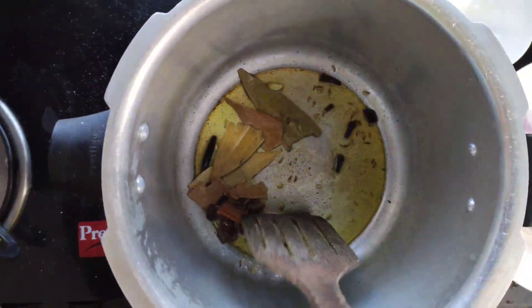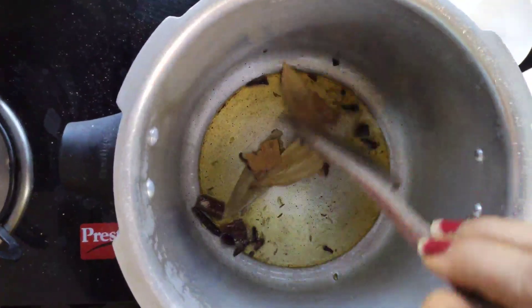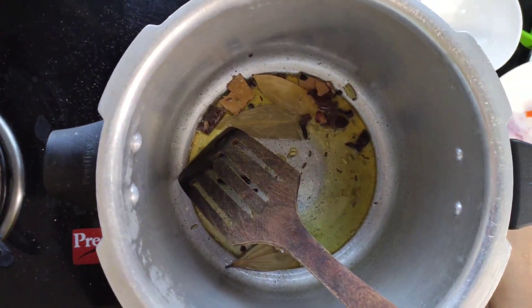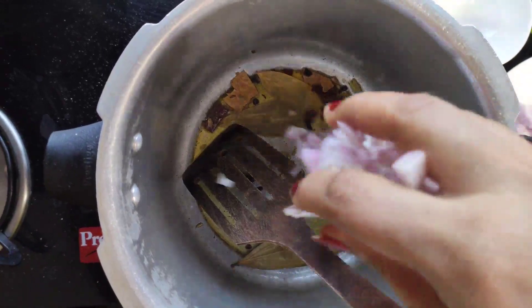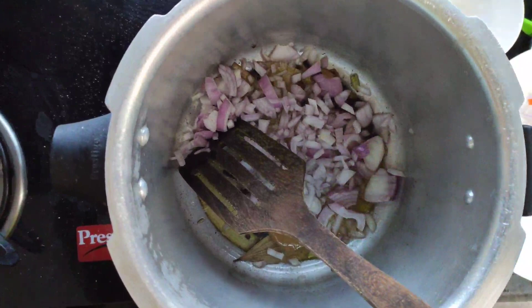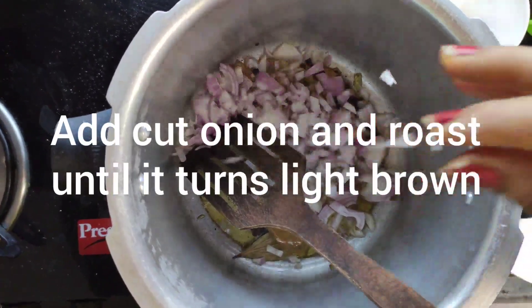After roasting, we have to add onions — cut onions. I took one onion and four tomatoes; this is the main ingredient, so please remember. Adding the onions now — roast the onions well.